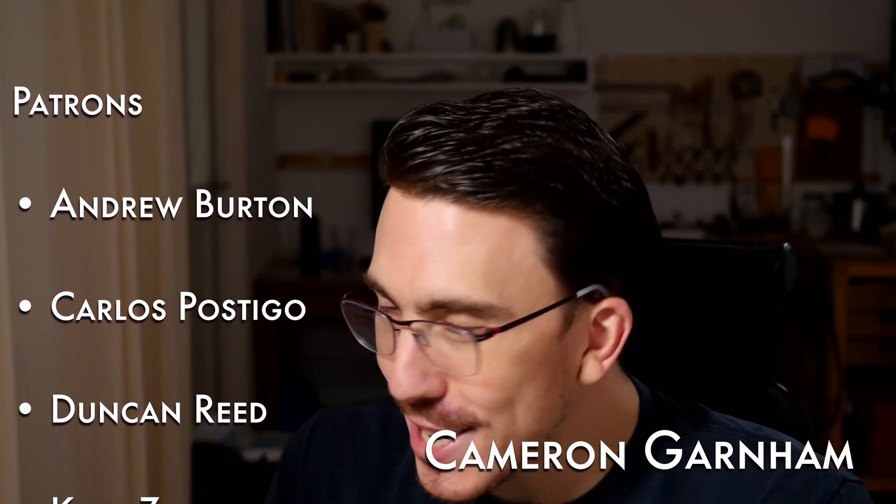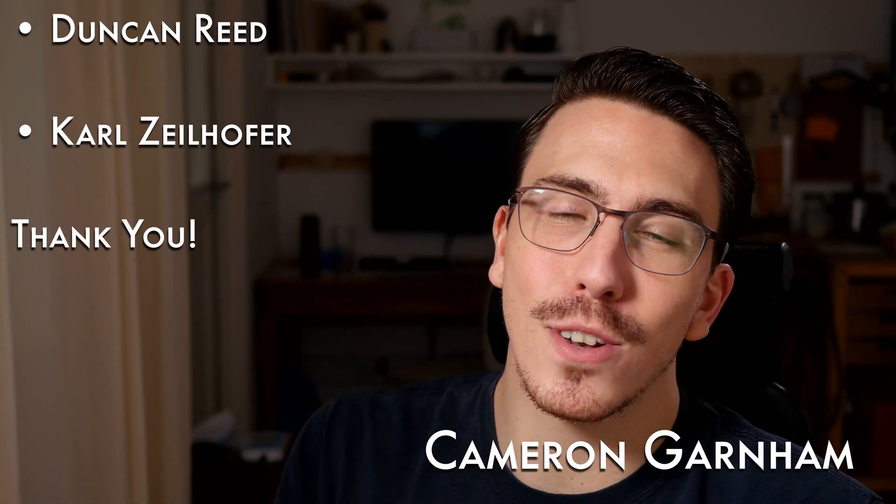A huge thank you to my patrons — you guys are awesome and it means the world to me. If you're enjoying what I'm making and think I'm worthy of your support, I'd love to see you there too. Don't forget we have a Discord — it's down in the description. Feel free to join and show me what you're making. Thank you for watching, keep making and let the quest continue.